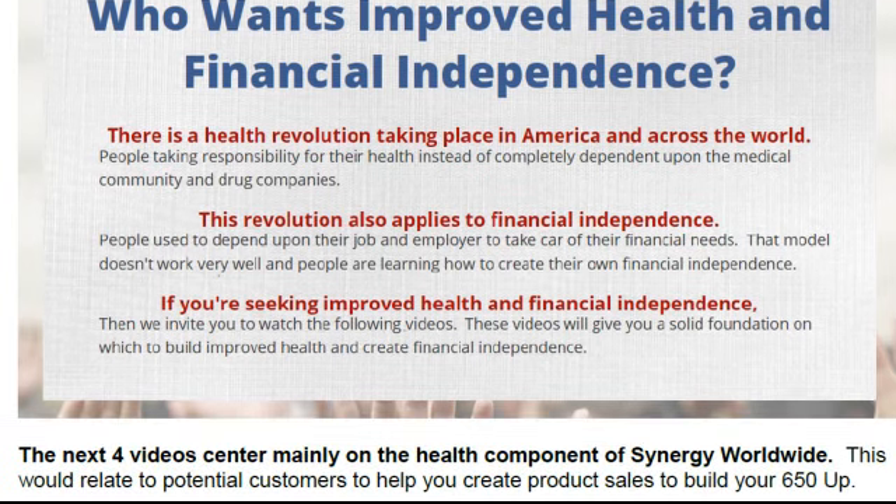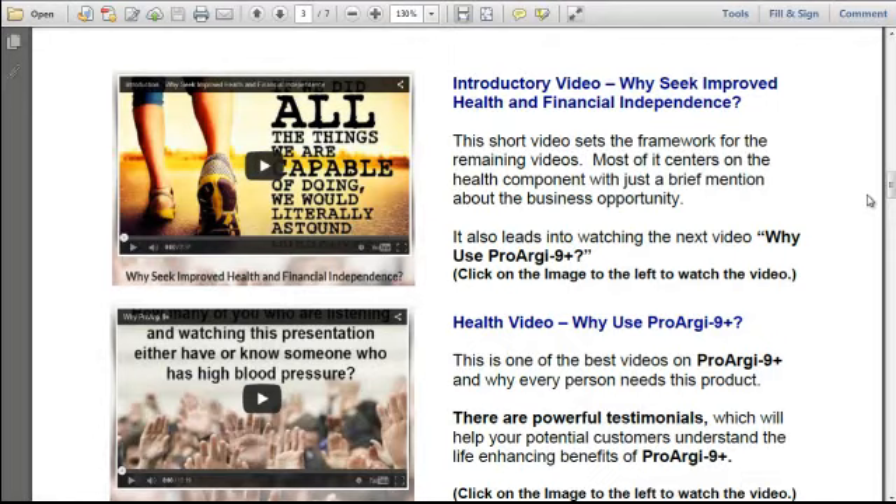The next 4 videos center mainly on the health component of Synergy Worldwide, relating to potential customers to help you create product sales and build your 650 up. The first video on the page is what we call our introductory video: 'Why Seek Improved Health and Financial Independence?' This short video sets the framework for the remaining videos. Most of it centers on the health component with just a brief mention about the business opportunity, and it also leads into watching the next video, 'Why Use ProArg Plus?'